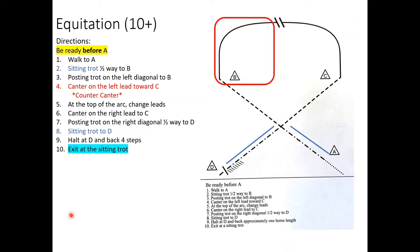Grades ten plus: you're going to start before A, which just says walk to A. I would start about a horse length and a half to two horse lengths away from A — you don't want to be so far away it looks like you're scared of the cone, but you also don't want to start right on top of it, because you need to show your horse at a walk before you enter the pattern. The blue lines indicate sitting trot; the regular dashed lines are your posting trot, to make it easier to distinguish what's happening.